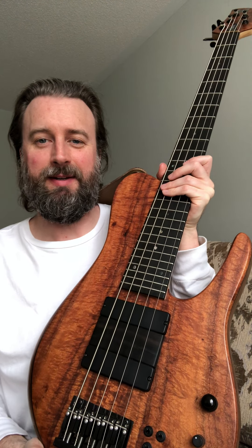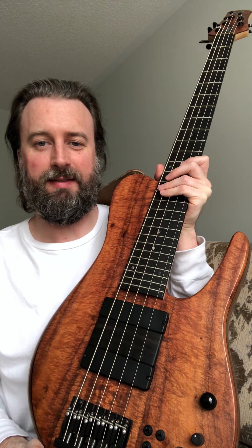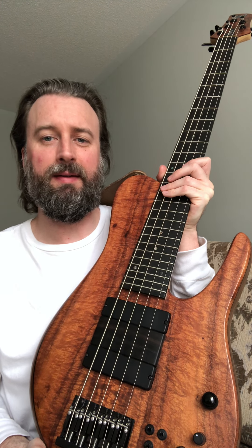Hey everyone! Here's an amazing instrument here. This is a Federa Matt Garrison Imperial.